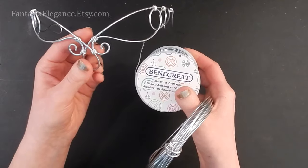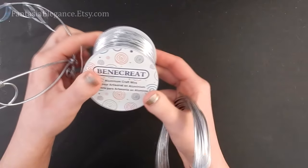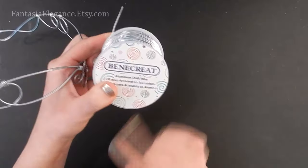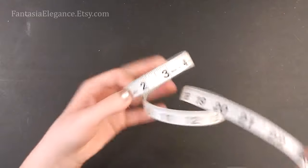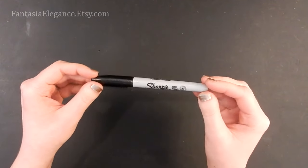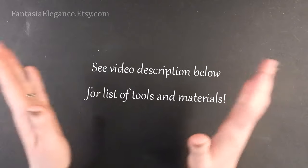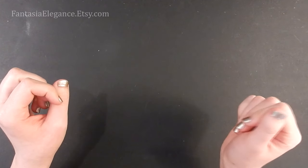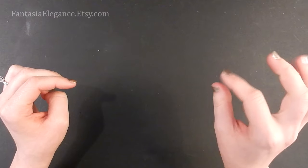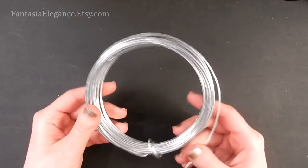I'll leave links below for where you can get what I'm using. As long as it's anywhere from 12 to 14 gauge round dead soft wire for the main one, and 18 to 20 gauge round dead soft for the binding wires, that will work well. For tools, you'll need round nose pliers, chain nose pliers, and flush cutters. You might also find it helpful to have a measuring tape and a Sharpie. I'll leave in the description below where you can get the exact tools and materials — you may need to click the 'show more' button to expand it.